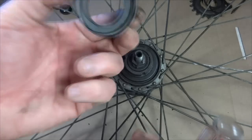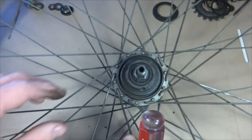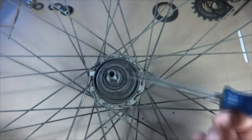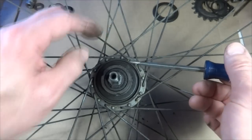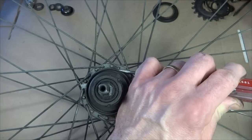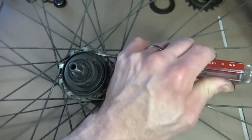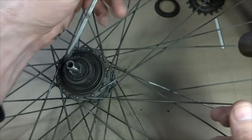Back over on the drive side, there's a little cap that didn't come off — that was underneath the cog, so I'll set that aside. Now I want to remove the ball cup. It has notches — little flats — on it. I'll use a screwdriver seated into those flats and tap it with a hammer to turn it counterclockwise and unscrew it from the hub shell.